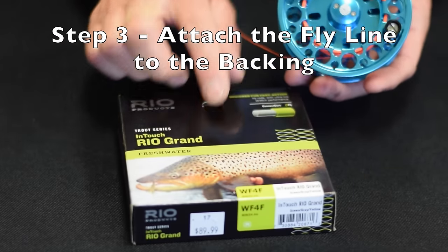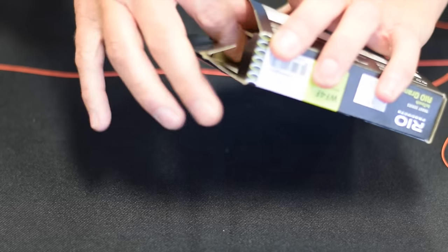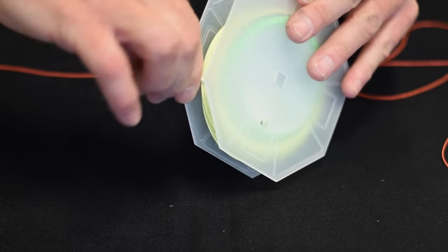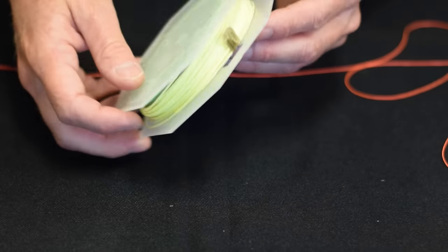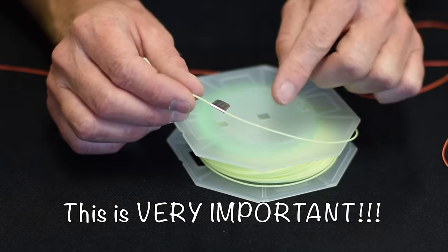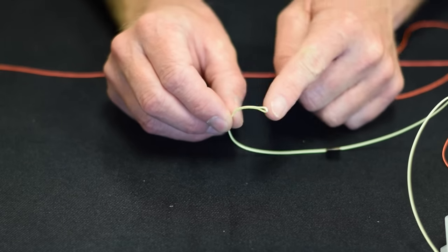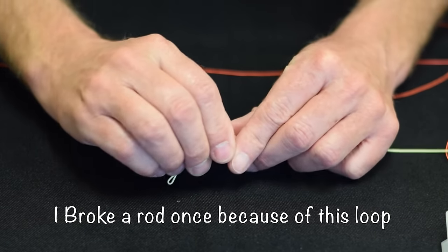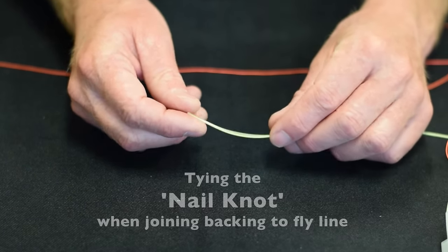Now I'm ready to attach my fly line to my backing. When you open up your box with your fly line, first thing you want to do is take off the little tags — each brand will do that differently. You want to look for the end of the line that has a tag on it saying 'this end attaches to the reel,' so make sure we're attaching the correct end. Now most modern fly lines come with a loop-to-loop connection — a welded loop on the back end. I do not like the loop so I'm going to remove it. The loop does not pass through the guides as cleanly as a nail knot does, so we're going to do a nail knot.